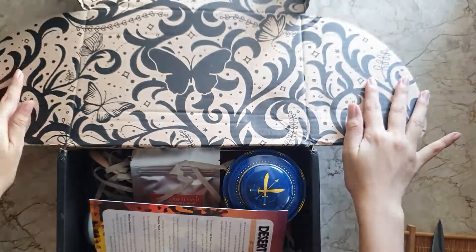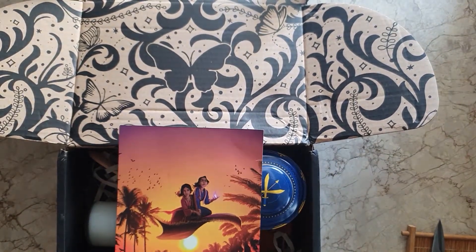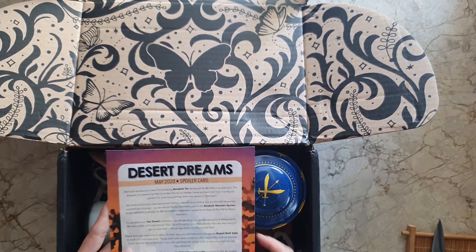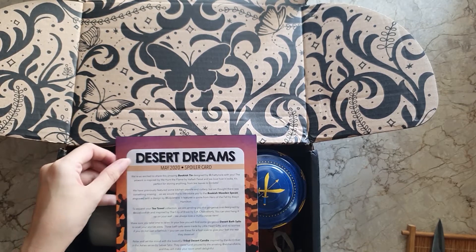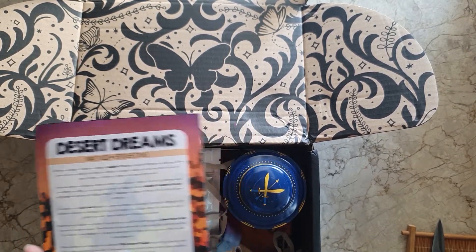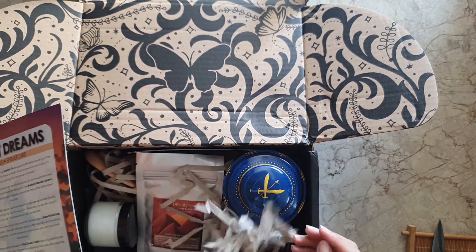Here we have the monthly art print, and at the back this doubles as the spoiler card. The theme for May 2020 is Desert Greeners. Let's see what's in it!